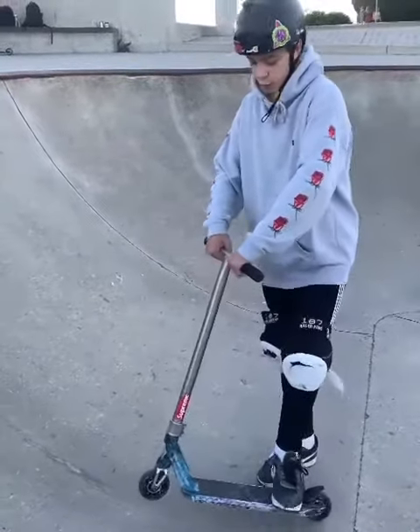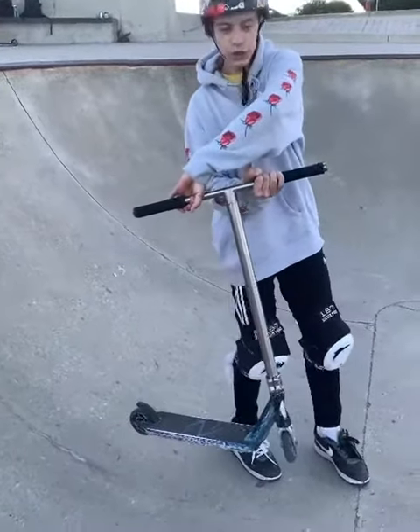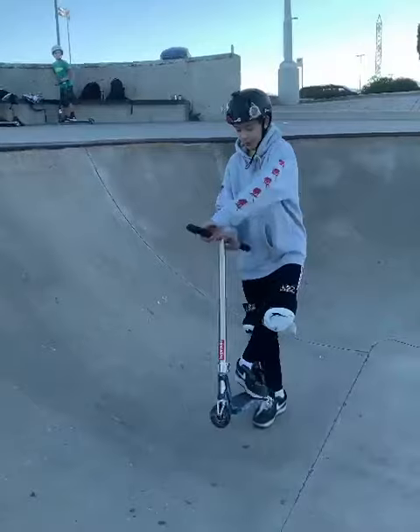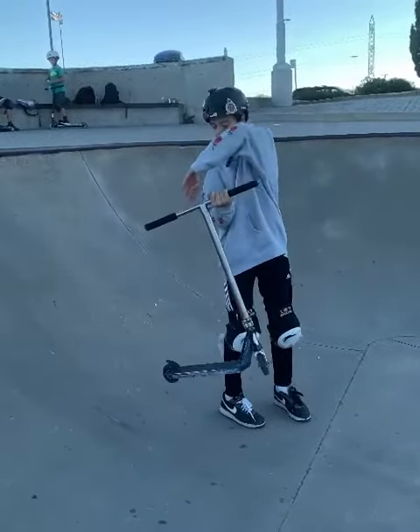So step three is to turn your body as you start spinning your scooter — you need to turn your back and make sure it's also facing the coping. And step four is to bring the umbrella around, so when your scooter and your back are facing the coping, you can just flip it over.